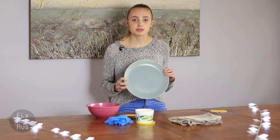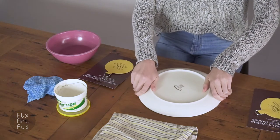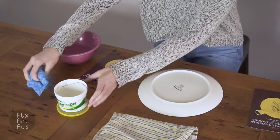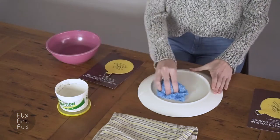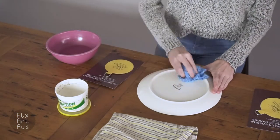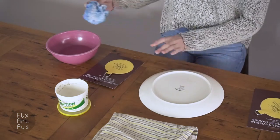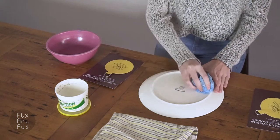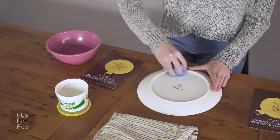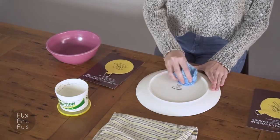First you want to select a plate which you wish to hang. You then need to clean it with a powder or a cream, then rinse the area that you cleaned and dry it to make sure that the glue sticks.